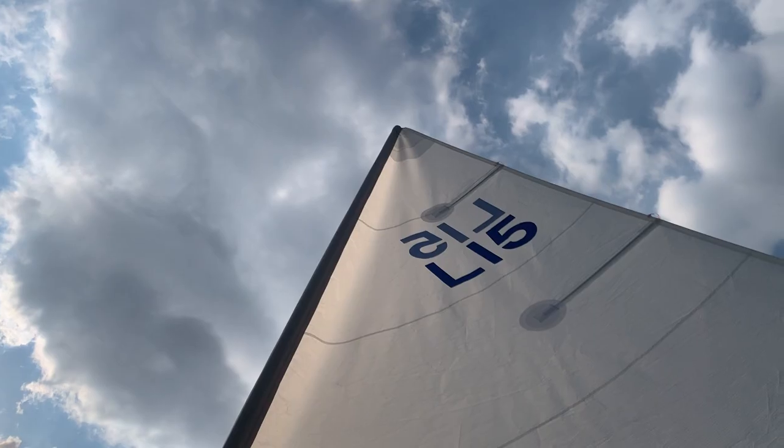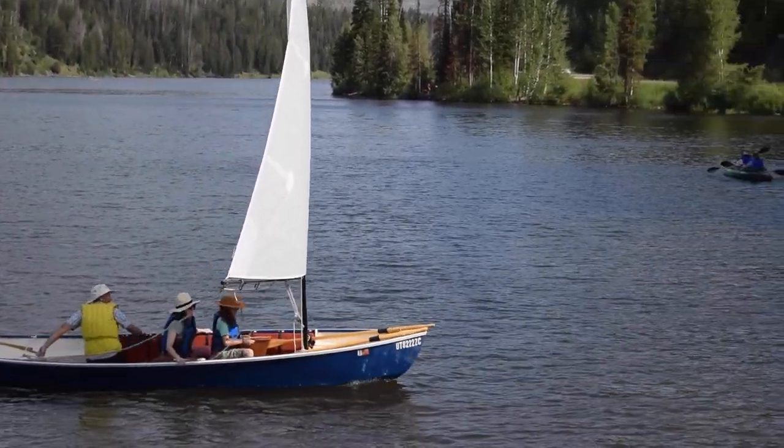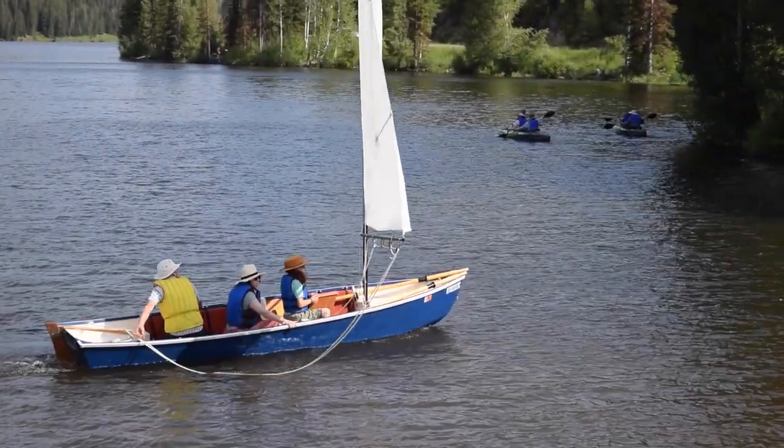On this particular day, the winds were gusting over 15 knots. The balanced lug rig can be reefed for heavy winds.